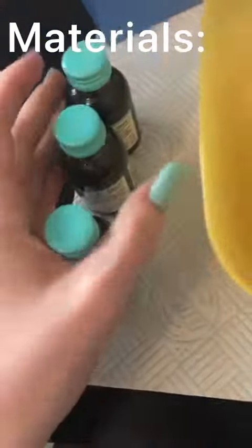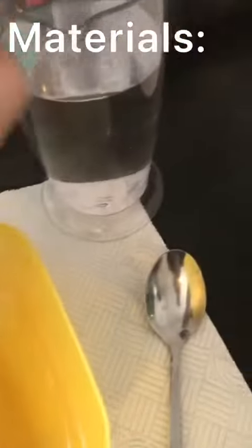To make your oobleck you're going to need a bowl and a spoon. Food colouring is optional. You'll also need cornflour and water.